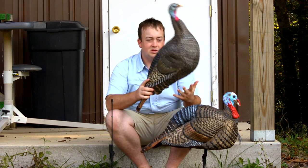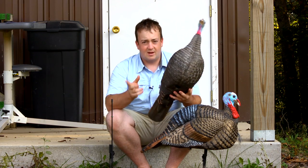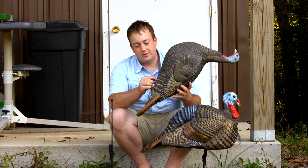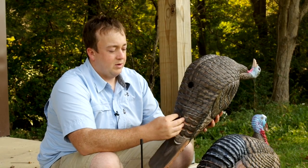When you store them, make sure you store them as they are — out. Don't store them folded up. But when it comes time to fold them up, all you have to do is release the air valve, push the air out of it, and fold it up like you would a regular decoy.